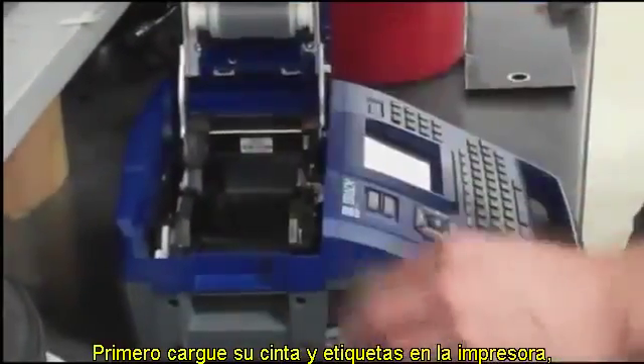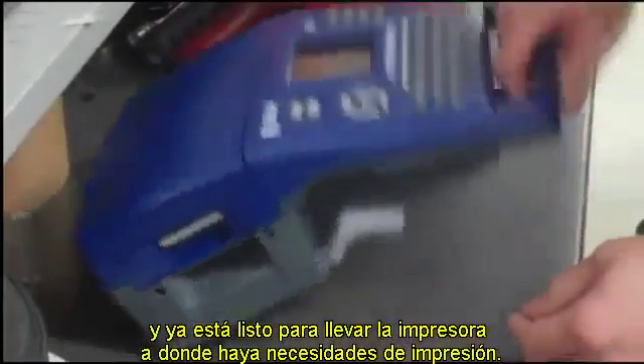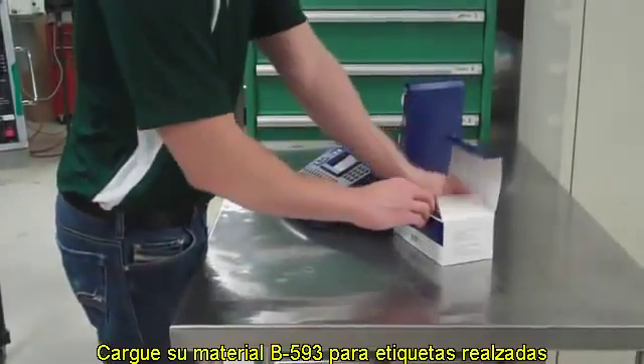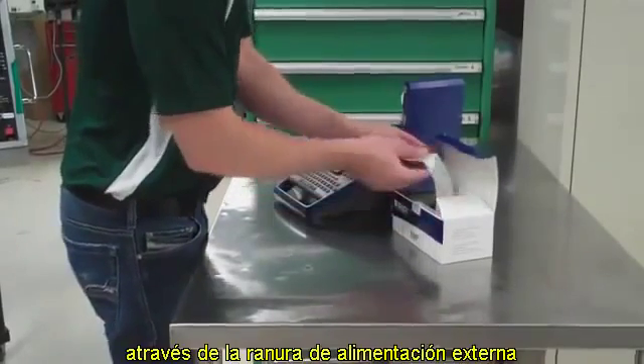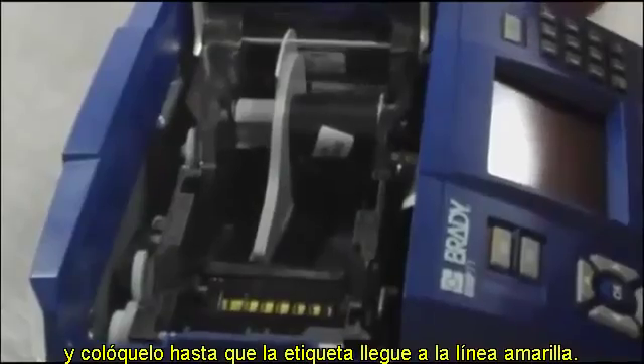First, load your ribbon and label core into the printer and close the lid — you're ready to take the printer wherever labeling is needed. Load your B593 raised panel label materials through the printer's external material slot and feed it through until the label reaches the yellow line.